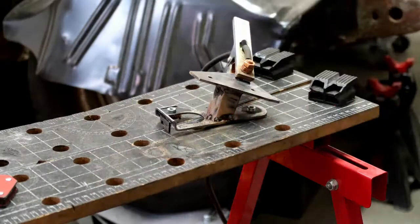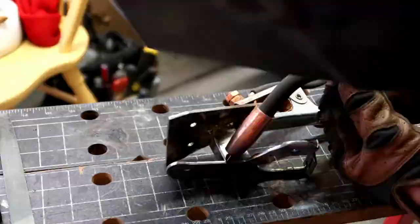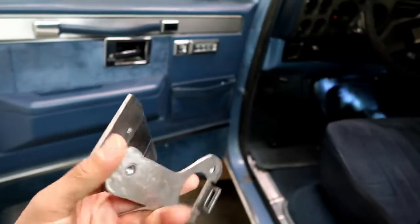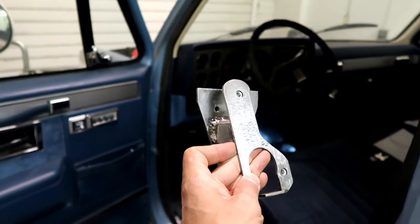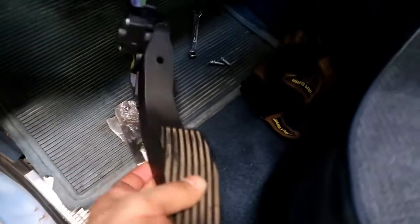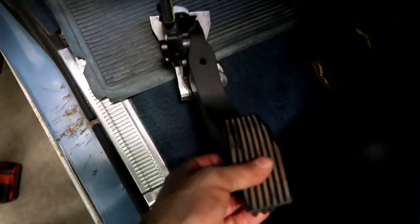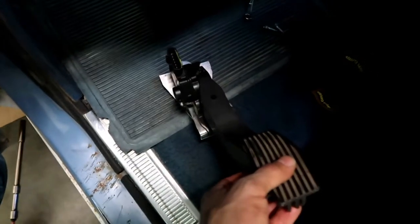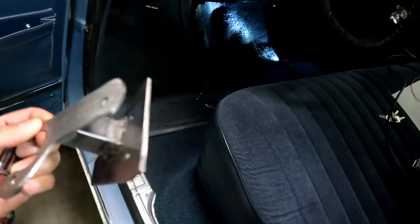Just wanted to show you the semi-finished product here. This mounts basically like that against the floor and the dash, and then the new pedal just slides in and goes on like that - mount it up and it should be good to go. I'm going to get it mounted up now just as a dry run to make sure Christopher's cool with the position and everything. He can get in and check it out, then we'll clean it up a little more, get it painted, and we'll be good to go.